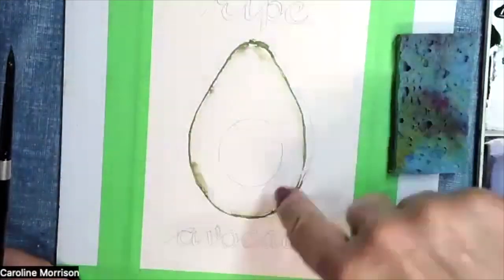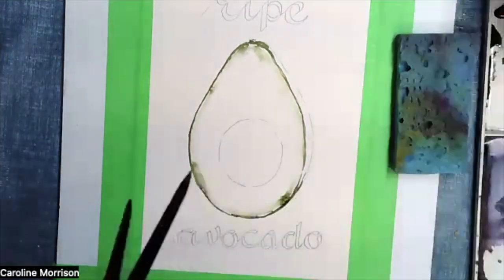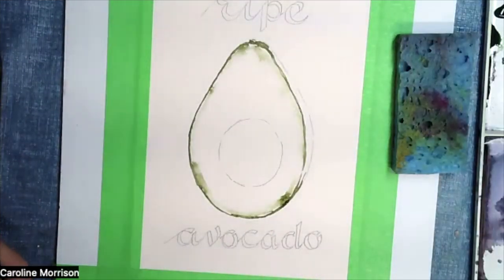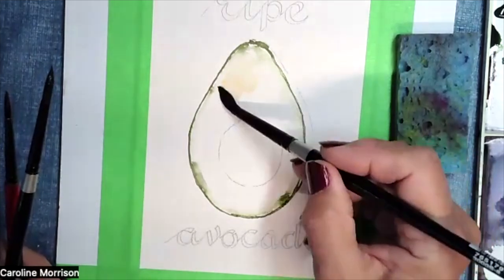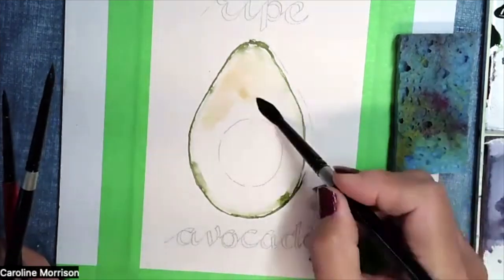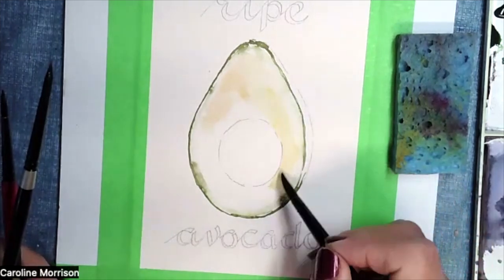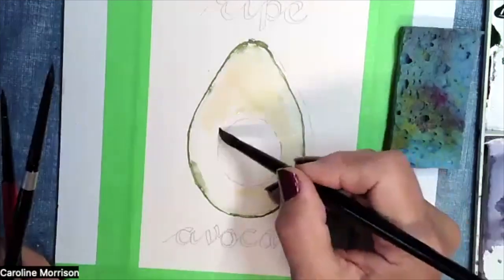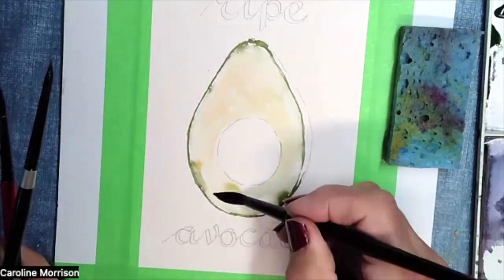I'm going back to my bigger number eight brush, getting the raw sienna on it — I did wet my brush first because I want this to be nice and light. Before my line dries, I'm getting some of that thin yellow mix on my brush too. Keep your pit in the center nice and dry, don't go over that. I'm taking this around the whole pear.